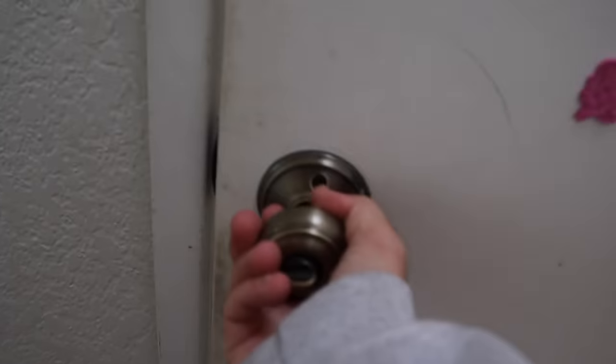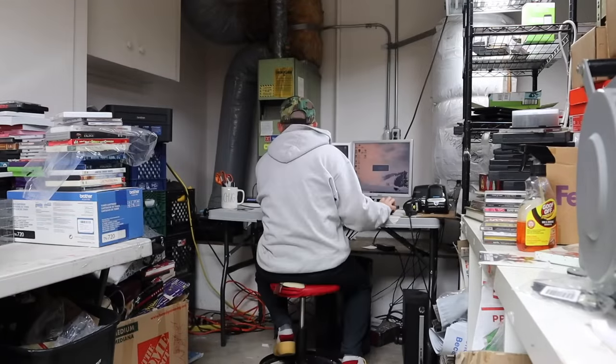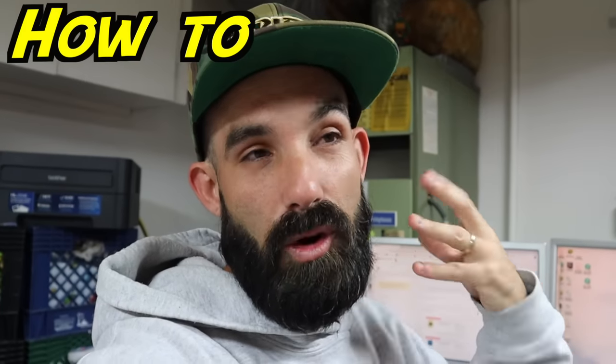Alright guys, so we're here in the garage and we have four merchant fulfill orders to wrap right now. They are all books. You guys follow me, you should know I normally do only fulfilled by Amazon, but we're doing some orders so we could meet our criteria for seller fulfilled toys and games. This video is going to show you how to wrap, how to merchant fulfill, how to deal with orders if you list books at home on your Amazon seller account.